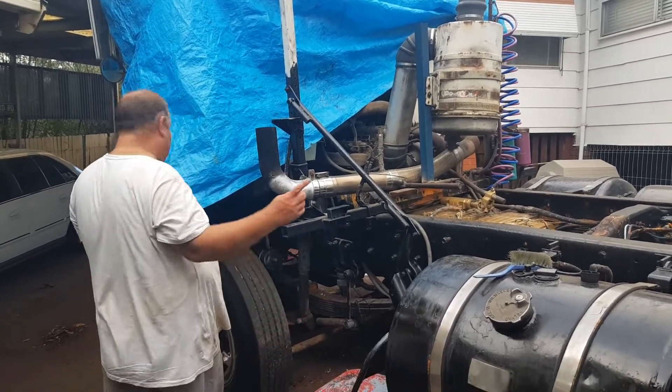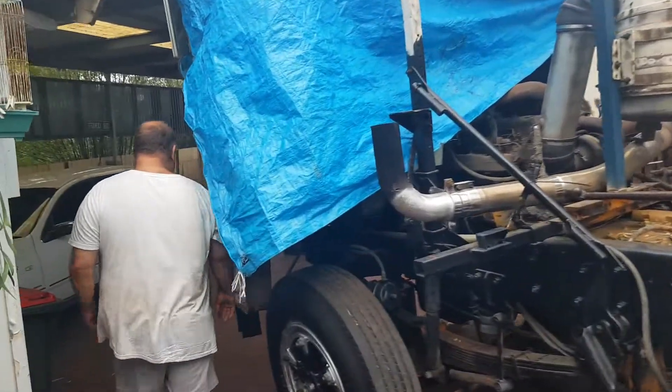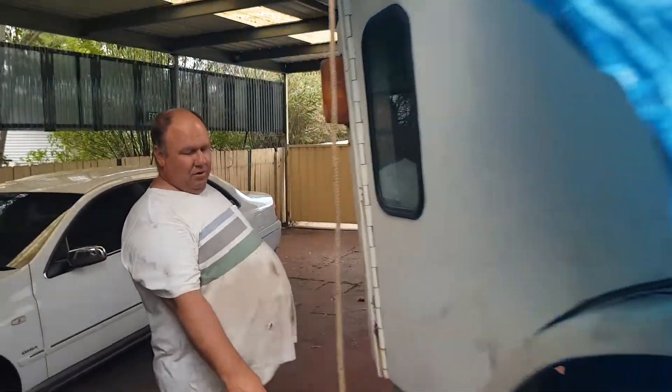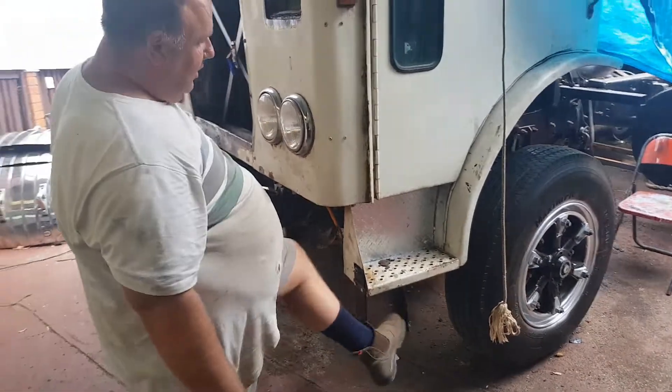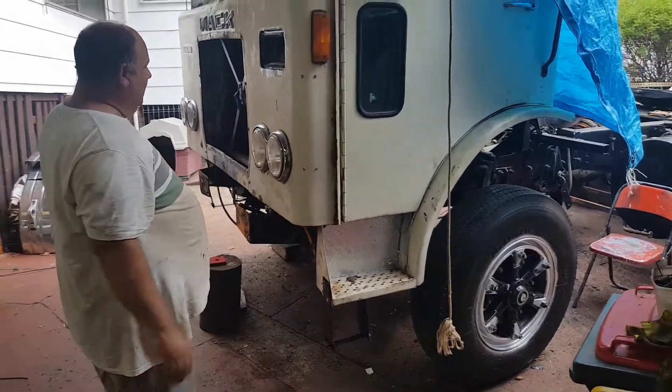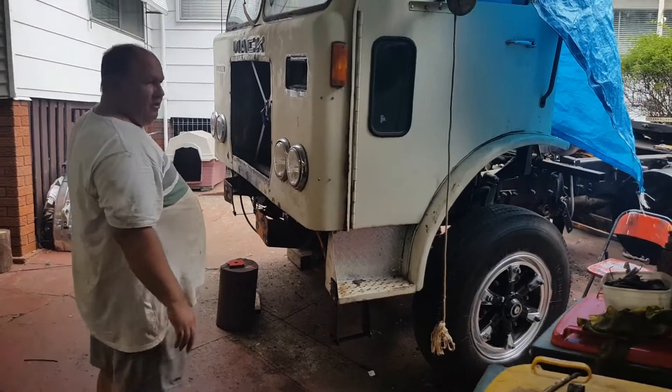Dad's also come up around the front here and made a couple of steps on the front. She's a bit high at the front, so it gives you a bit of a helping hand - you don't want to use a parachute to get out of the truck.